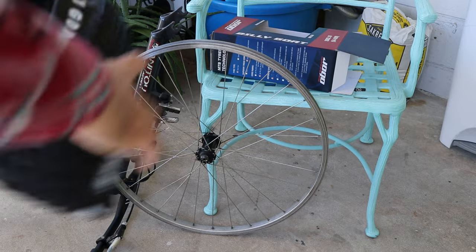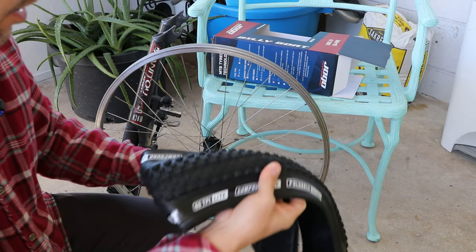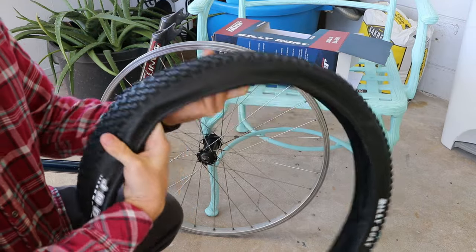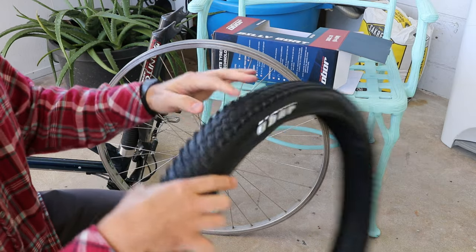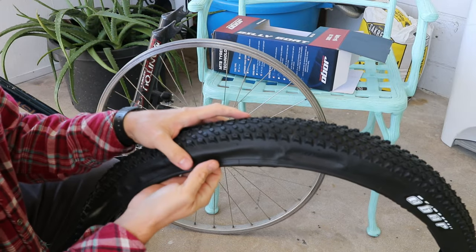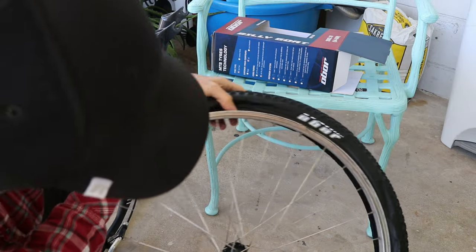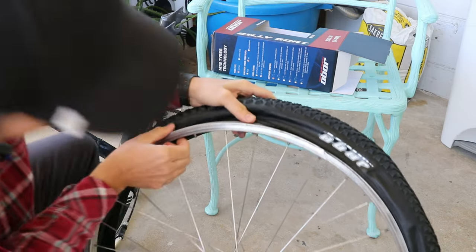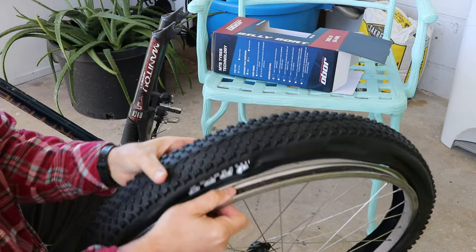Now let's go ahead and get it on the wheel. It obviously is a directional tire — it has kind of a point to it. I need to figure out which way it goes. If I want to be pro, I'll at least align my valve stem with the brand logo right there since it's kind of small. There we go.